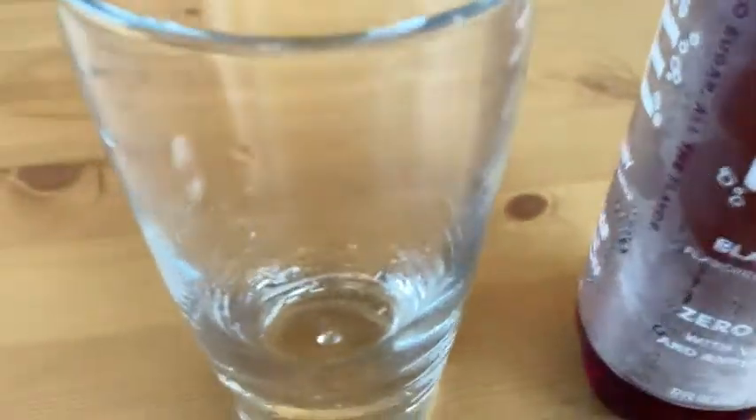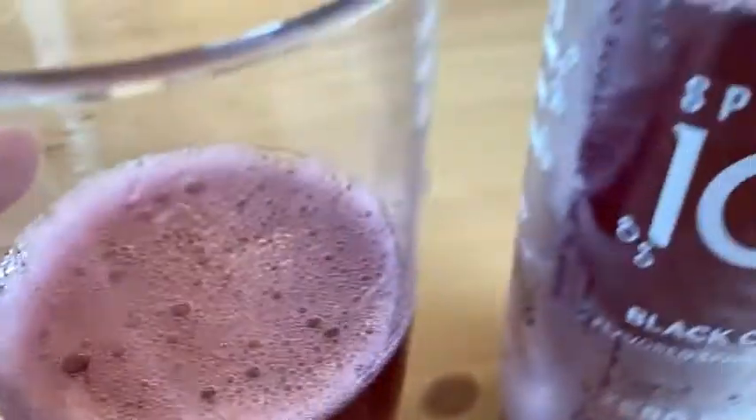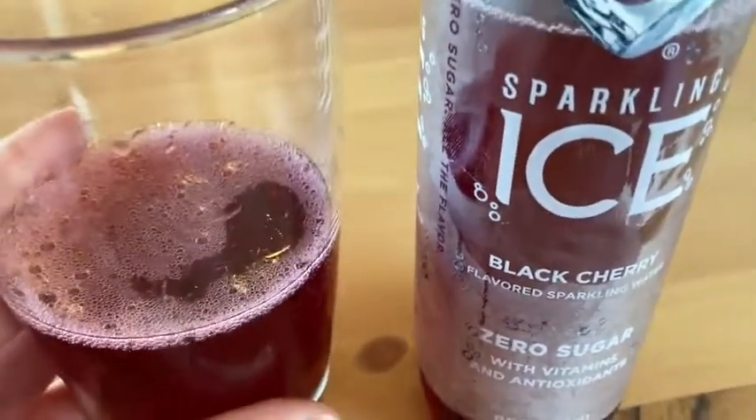Let's go ahead and try it. I'm going to pour some in this cup, which I just rinsed out with water. Look at it fizz — really nice sparkling ice.